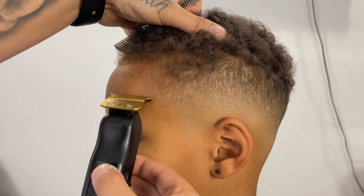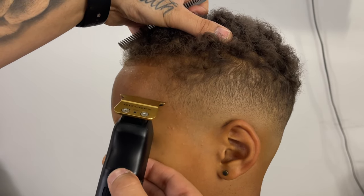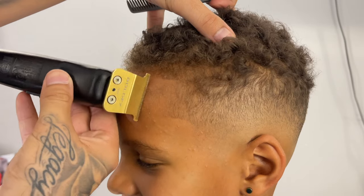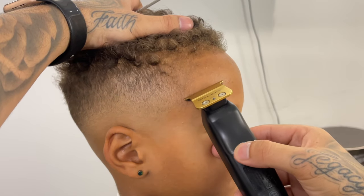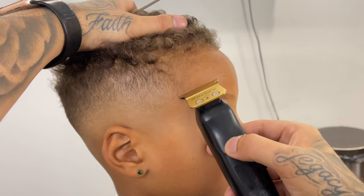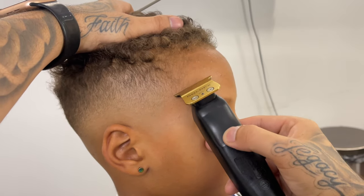Now I'm going to move to his arch, starting at the top of the arch and then going to the bottom — this should give us that nice round shape without digging into it too much. Now we're going to line up his box, then move to the other side and do the same thing: starting at the top of the arch, going to the bottom and meeting those two points in the middle.